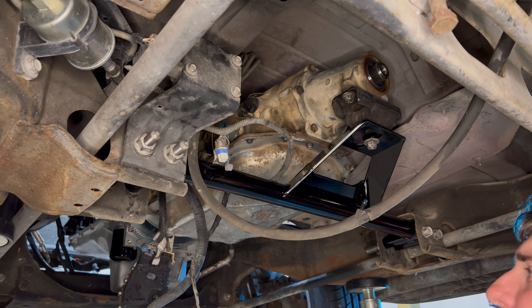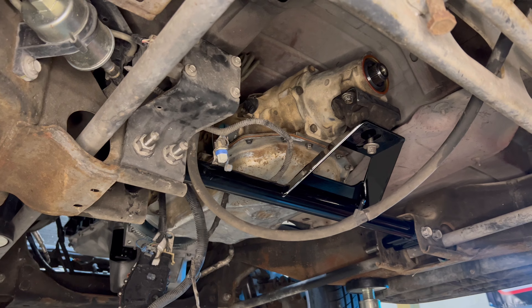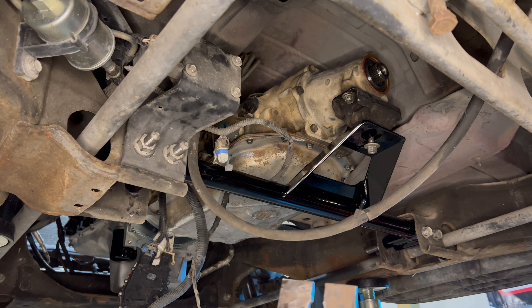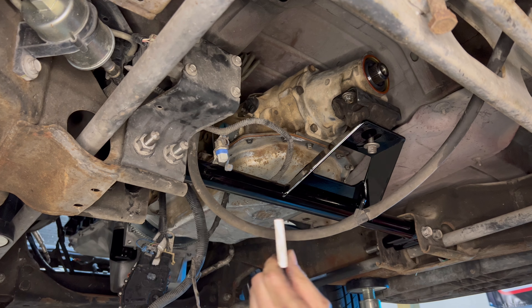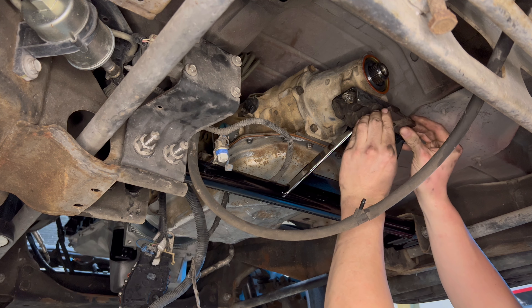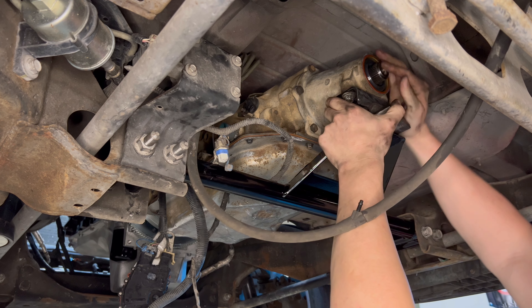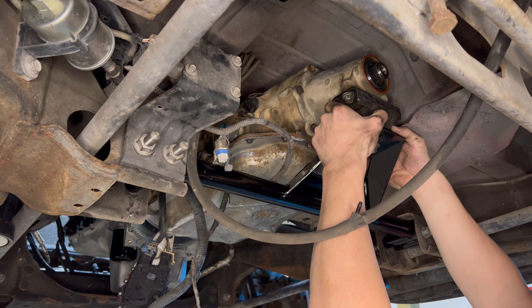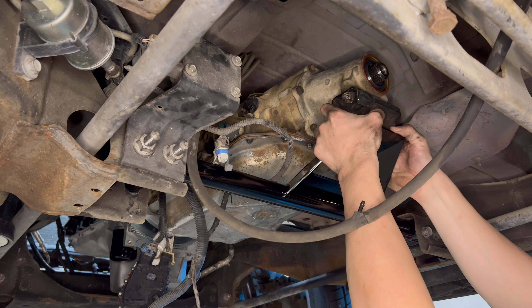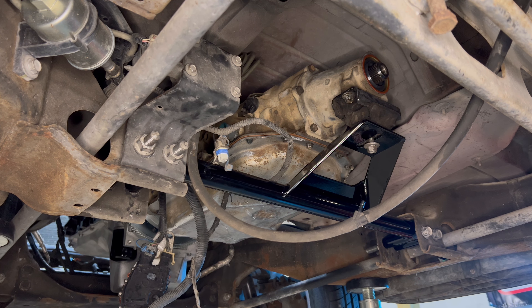If y'all liking this 4L80E swap turbo suburban build, go ahead and hit that sub button for me, y'all. All right y'all, I just want to make this quarter-inch shim — and she's pretty — and I'm gonna slip it right here. Now I feel comfortable tightening that thing down.